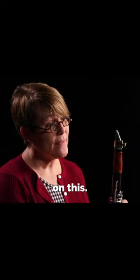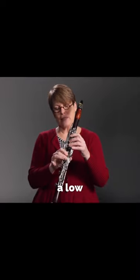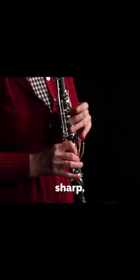Here's a great exercise you can use to work on this — I call them register slurs. I'm simply going to play a low A, then add the register key in back, which makes it an E, and then take the first finger off to make it a high C sharp.